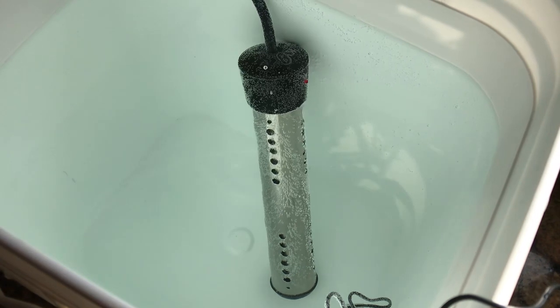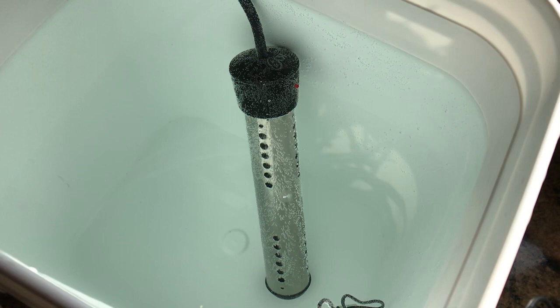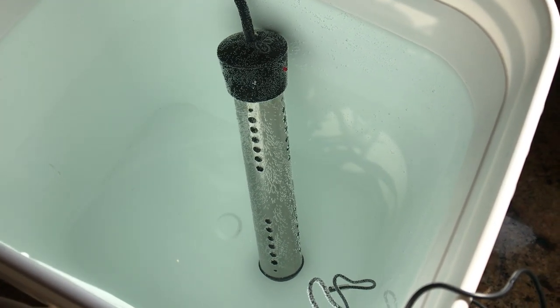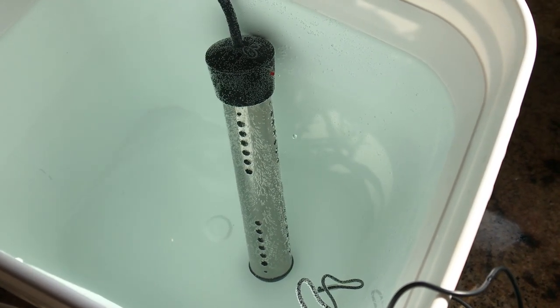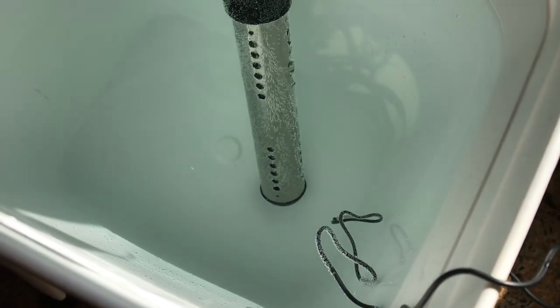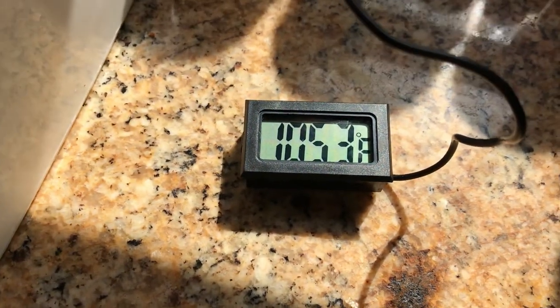These immersion heaters also use quite a bit of electricity. This isn't something that's going to work with a small battery pack, because these draw about 1,500 watts of electricity. So it would be something that you'd want to use with a small generator. You can see I've got a temperature probe in there and I'm going to show you what the water temperature is.